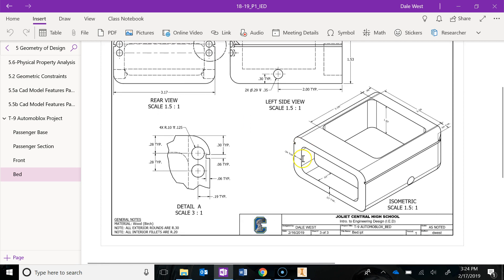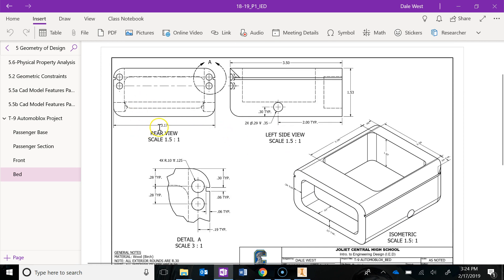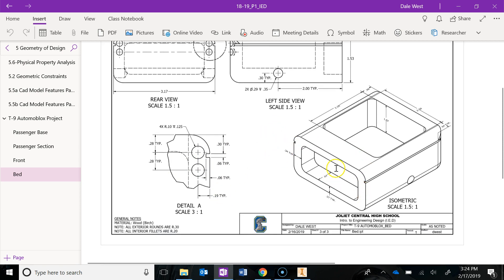If you take a look at this drawing here, you'll notice I'm giving you a rear view, a left side view, and a detail view that has been blown up. A portion of the rear tail light section has been blown up so you can see the circles, the locations, and the notch locations. You're also given an isometric view, which has been provided mainly to give you size and location dimensions for the two cutouts — this cutout in the front portion of the bed, and this cutout which is actually the bed area, the back of the T9.